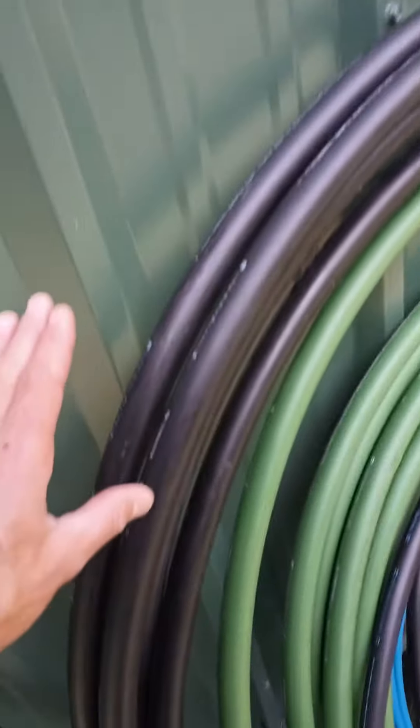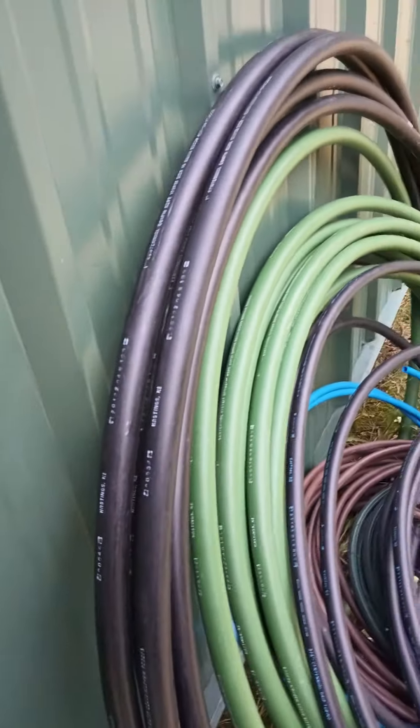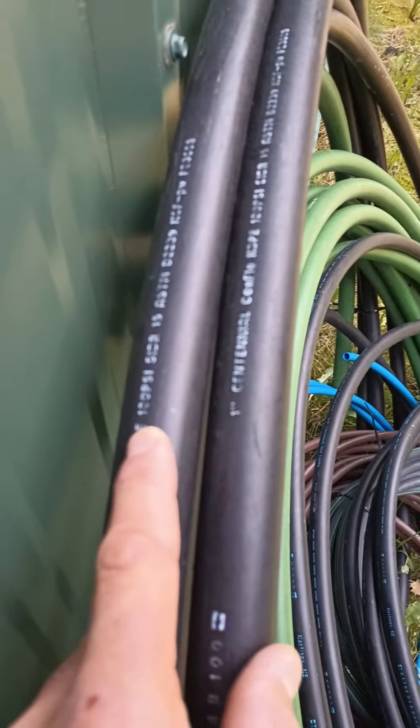Now when it comes to poly pipe, if you are going to use poly for your mainline, you absolutely need to put in a master valve and you should still use 100 psi pipe.